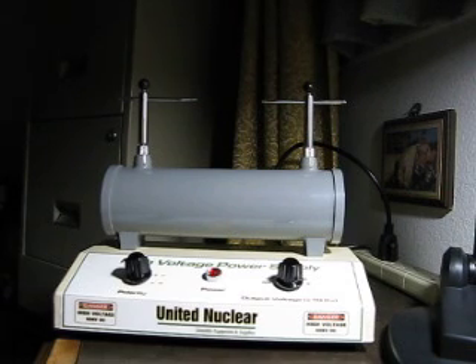Not much really exciting about them. They will throw a two or three inch spark. I'm going to shut the light off and give you an idea of what the spark looks like on them.